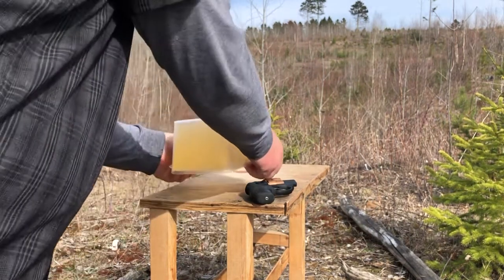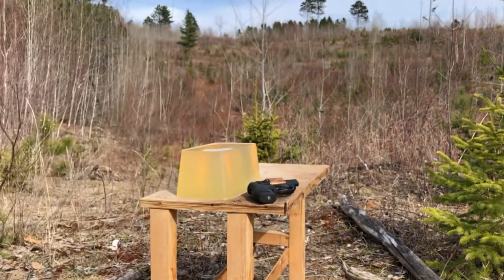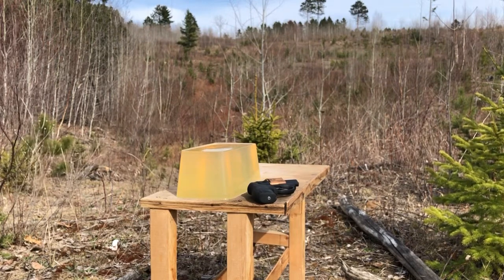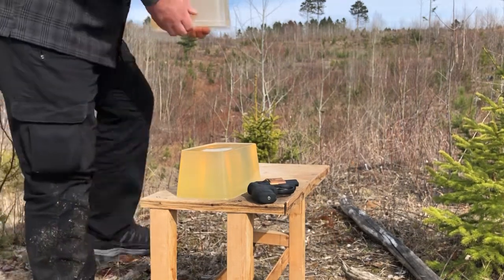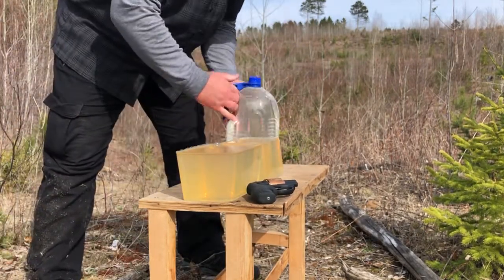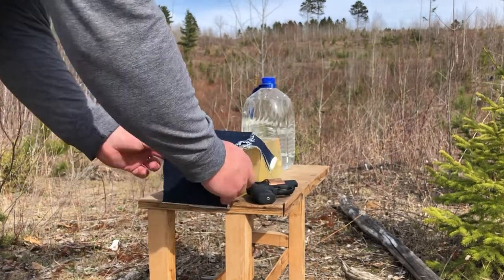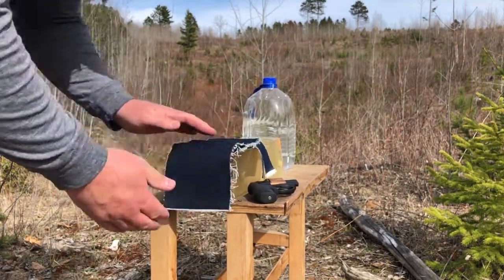It's quite a bit warmer today than I typically like for gel tests — about 65 degrees this afternoon — but I have kept the blocks on ice until this very minute. We have a water jug backer and four layers of crisp new 14-ounce denim, very heavy denim.